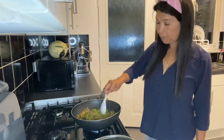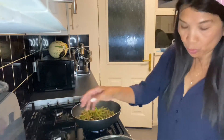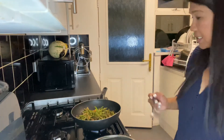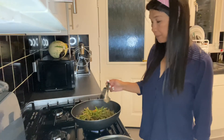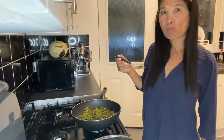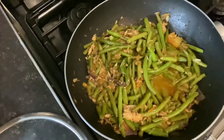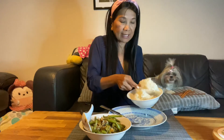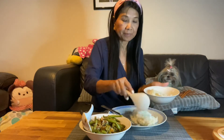Now my green beans is ready. It's ready to have dinner. Let's try the taste. Nice! Mmm, nice. There is my green beans. I'm eating it with rice — nice vegetable dinner.